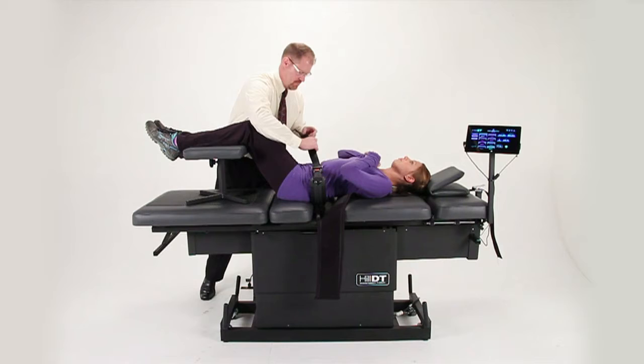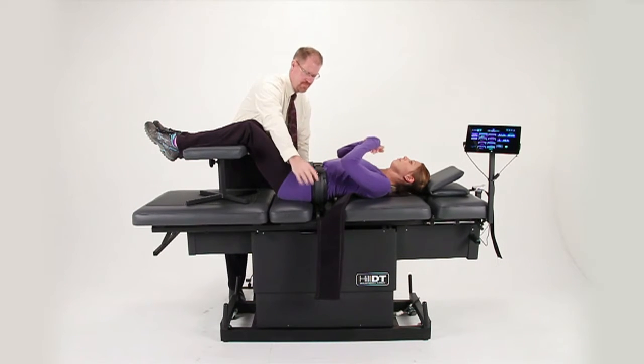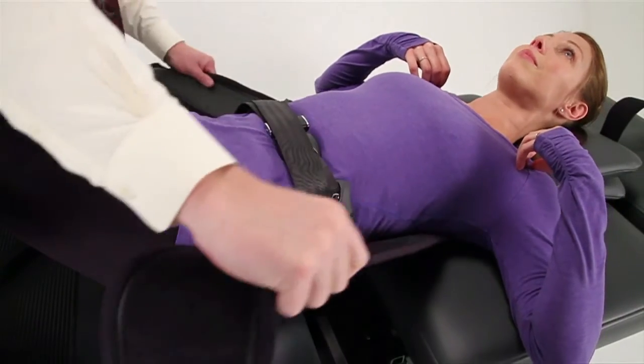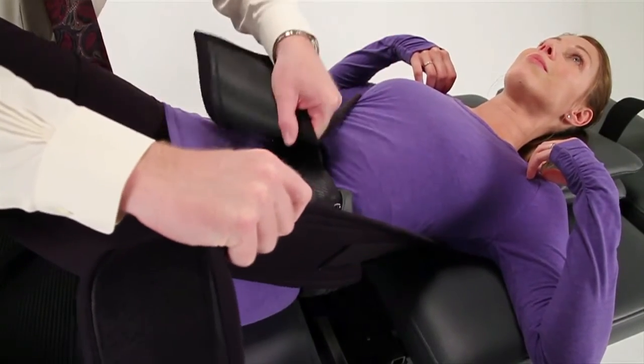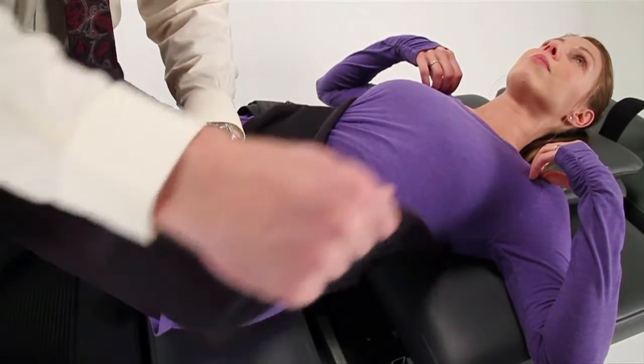Push in on the straps, click the buckle, and firmly tighten the belt. Position the thoracic capture so that it wraps firmly and securely around the patient, making sure that the Velcro sections are well connected.